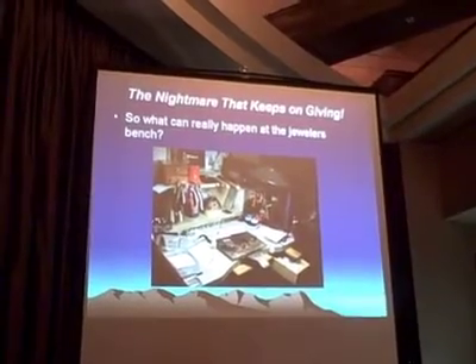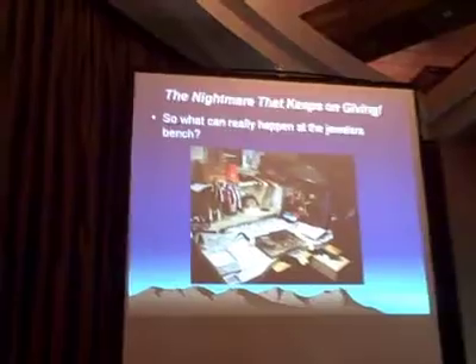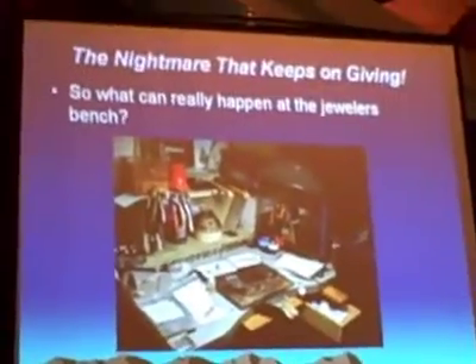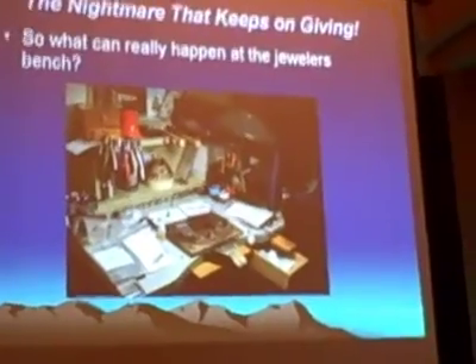But last month, a man came into the store — a good client — and had an $8,000 men's ruby diamond ring that he needed sized that same day. He was in Phoenix, Arizona, flying back to Illinois or something, and asked Jerry if he could size his men's ring the same day and pick it up later that day.